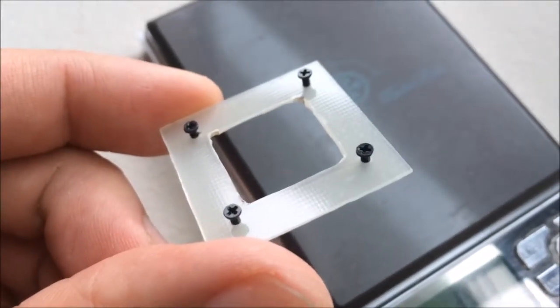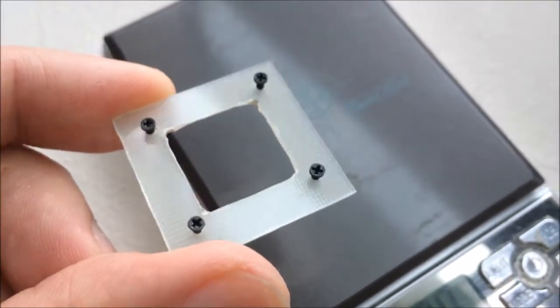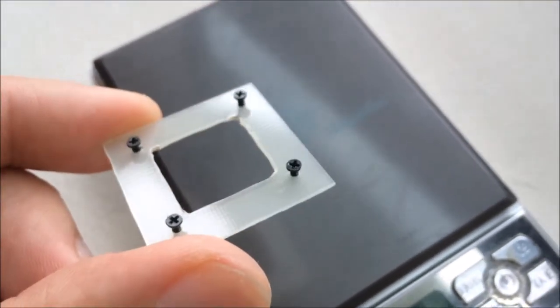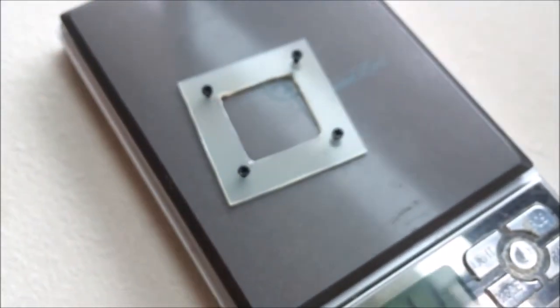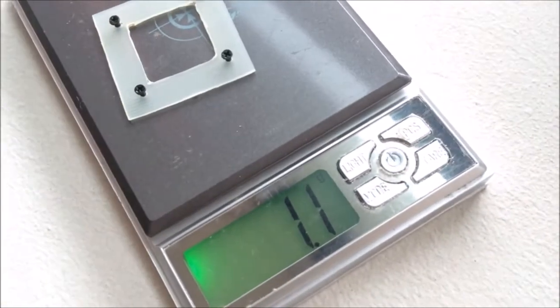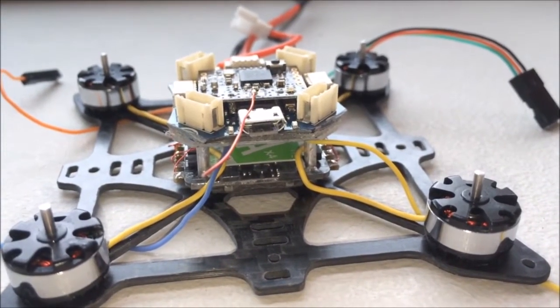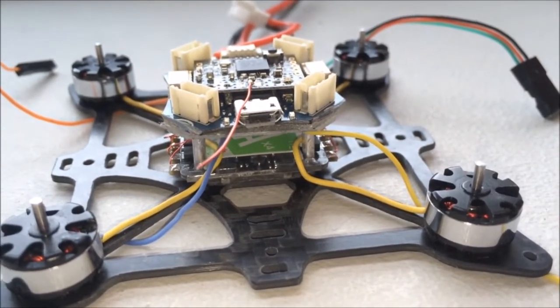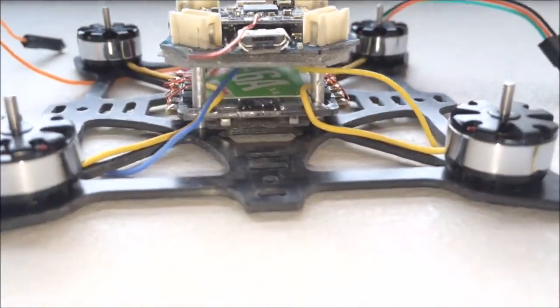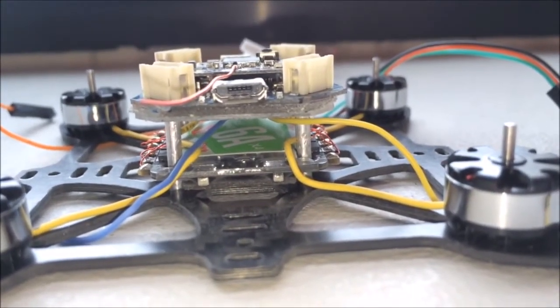This is the plate I am going to use to mount the flight controller. I cut this out from a 0.5mm fiberglass sheet. Let's see how much this weighs — 1.1 grams. Not too bad. I have mounted the flight controller using 3M tape onto the mounting plate, and there appears to be sufficient clearance to prevent electromagnetic noise from the ESCs from affecting the flight controller.